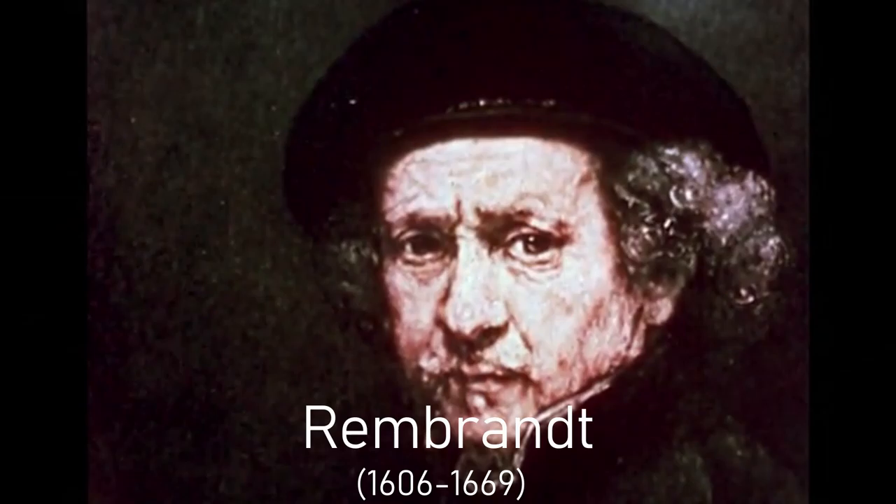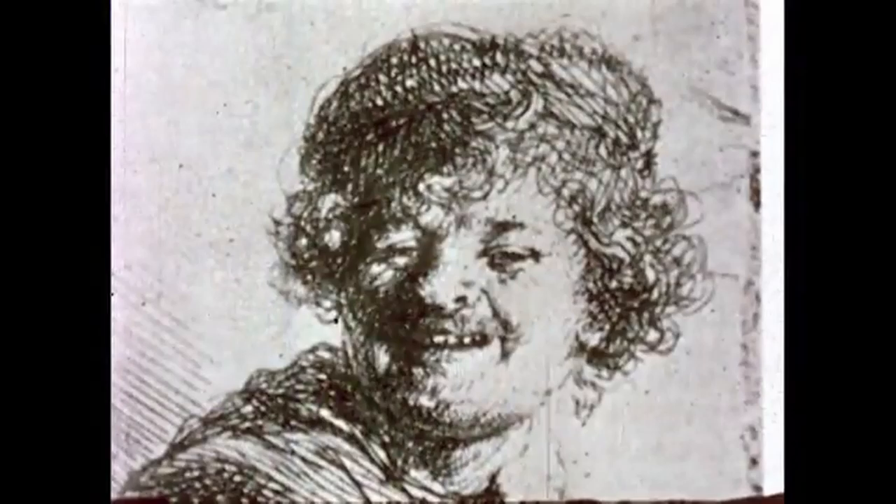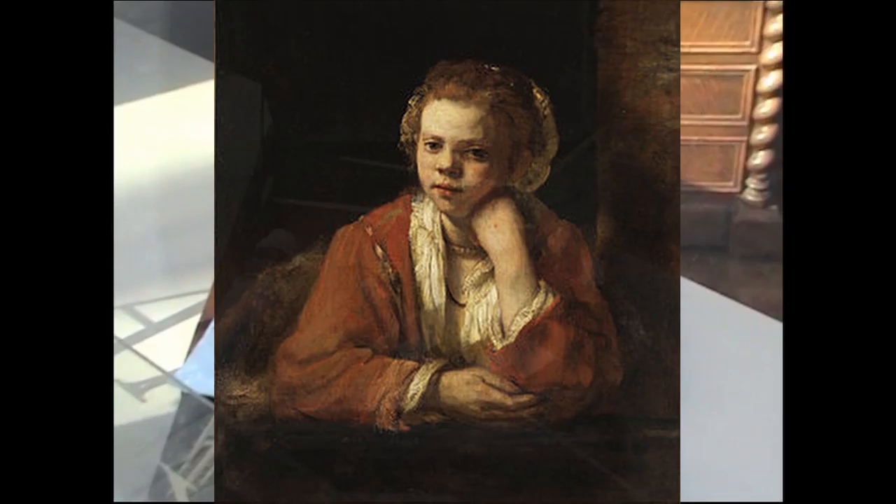In his lifetime, Rembrandt achieved that hoity-toity status where you only need one name. He was well paid and famous during his lifetime, but that didn't stop him from having money problems and personal problems throughout his life. He had a tendency to buy way too many expensive works of art. We don't recommend taking financial advice from old Rembrandt, but there's no doubt that he was a great painter.